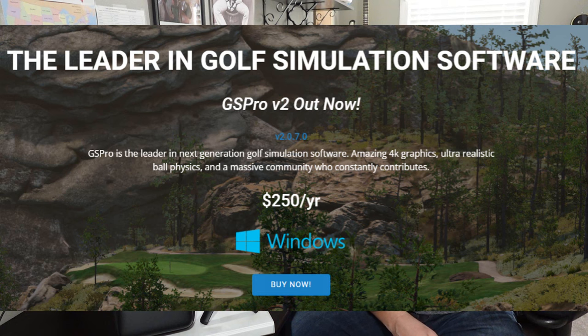The cost for GS Pro is $250 per year for a subscription. They also have a $550 lifetime license option; however, you won't receive updates — so if they release version three or four, you won't get that. In my opinion, you should stick with the subscription and keep your software updated.